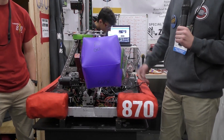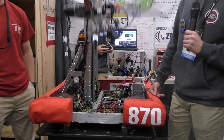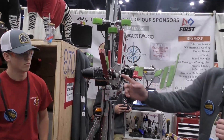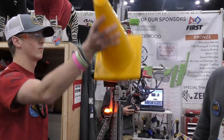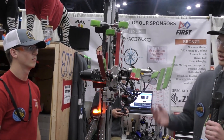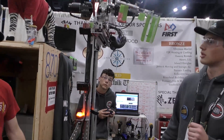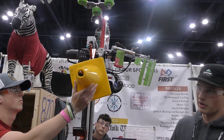In terms of grabbing off of the human loading stations, we have our side station — our single loader — which is propped up to the right height so we can just slide the cone right down the slide, and then it'll flip it up. And then for the back station, we have it set to the back station right there, so it'll just pick it up right off the floor.